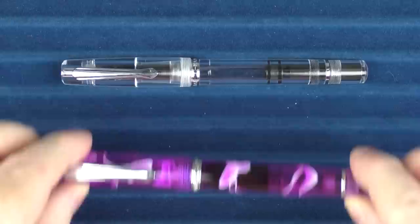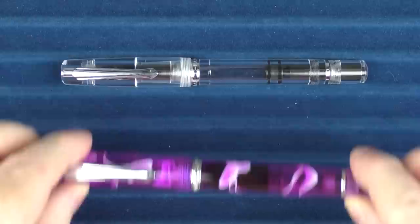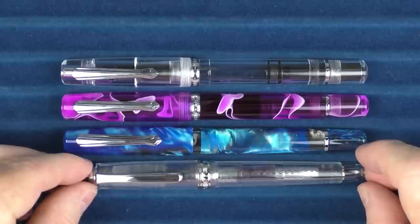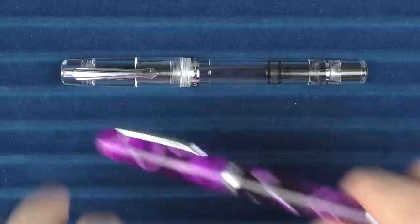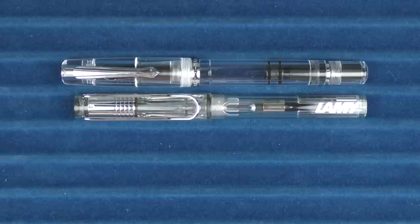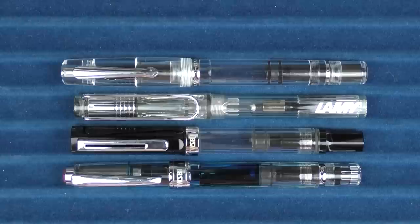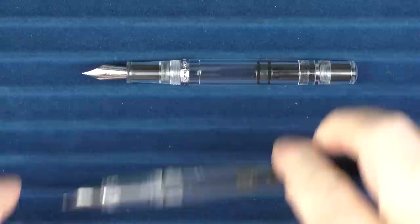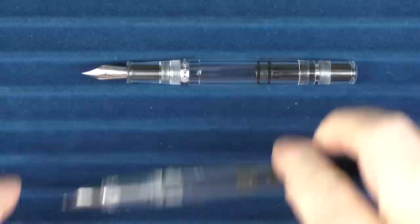Here are some size comparisons for the Narwhal Original Demonstrator. In regard to other Narwhal pens, here is another Original Demonstrator, and here is the Schuylkill. Here it is with another clear demonstrator, the Platinum 3776 Yamanaka. For other somewhat transparent pens: here it is with a Lamy Vista, then a TWSBI Eco — it's pretty similar in size to the Eco — and finally the TWSBI Diamond 580. Here are some uncapped comparisons with the Eco, the Vista, and the 3776.